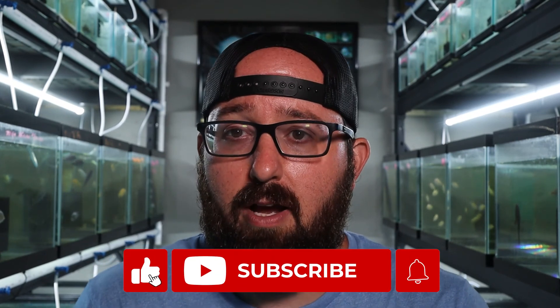And that was your aquarium questions answered. I hope you liked it. Please, if it helped you out, give us a like, give us a subscribe, and hit that little notification bell. We'll see you next time. Thanks.